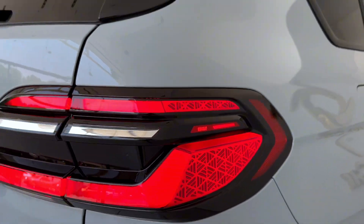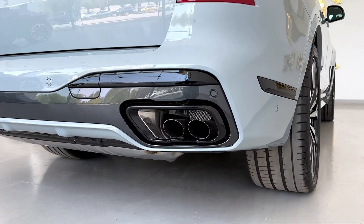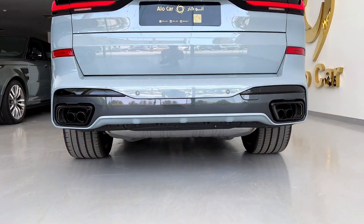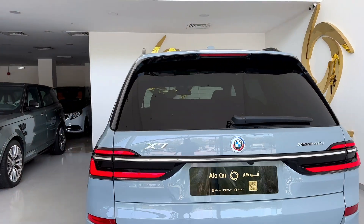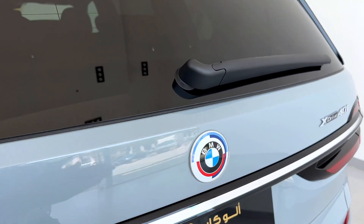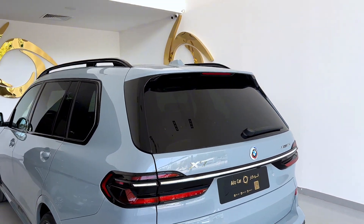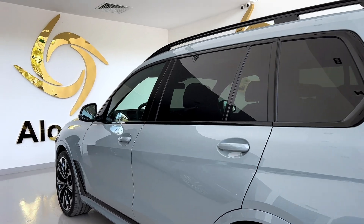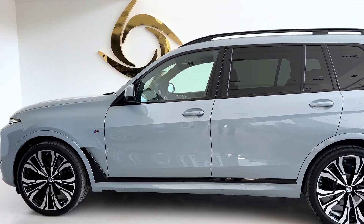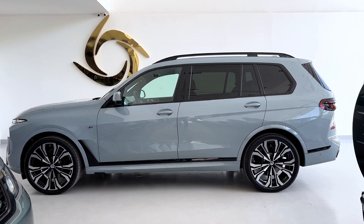You can see a double X lace pattern. We have the logo here. It's a long vehicle.